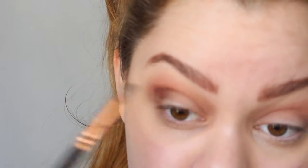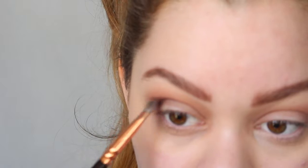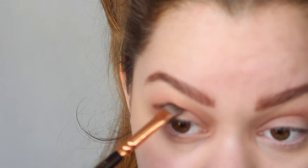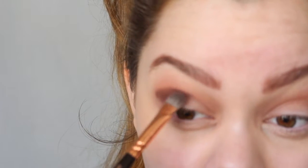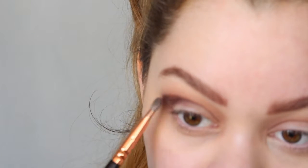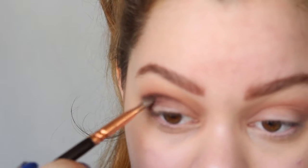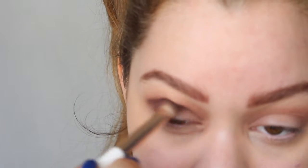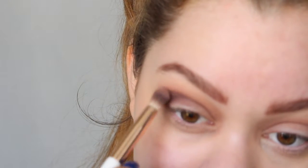Up here I'm creating a little bit of a wing shape, and you can see it's not too purpley — this shade is more brownish-purplish. I'm keeping it in a wing shape out here, away from the lid itself as far as possible. Now I'm going back in with the Exo Beauty crease blender brush and just going over it a little bit more to blend it out.